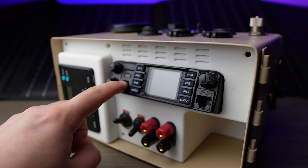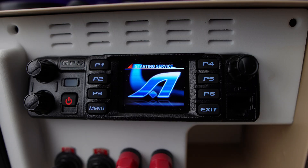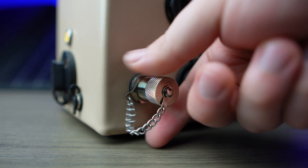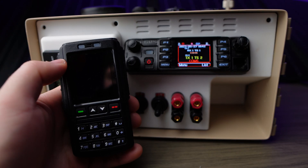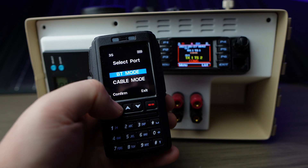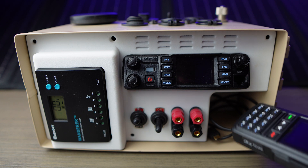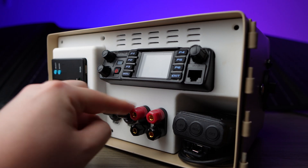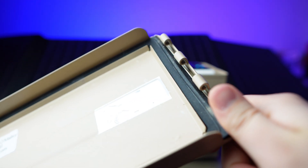Now for the really exciting stuff, let's move to the inside. Here we have the AnyTone 578 UV3 Pro tri-band radio with a GPS antenna right here and an antenna connector right here. I've got the Bluetooth speaker mic remote for it. This radio is an absolute beast, and I'll get more into why it's the perfect SHTF radio in a bit. We've also got a cavity to store the Bluetooth mic, as well as some cables, two banana connector screw terminal combos, and some reflective paint for distress signals.